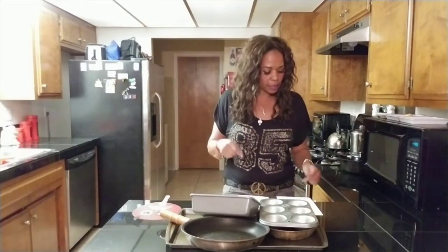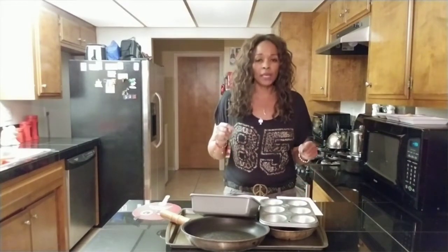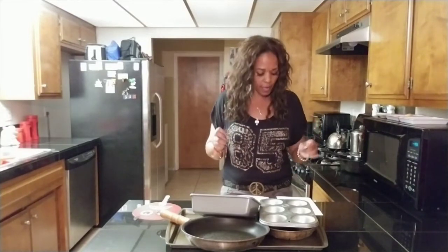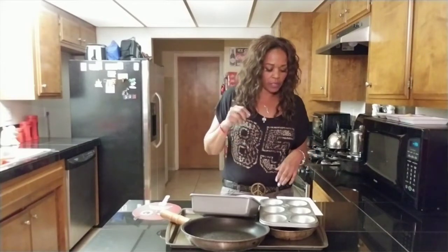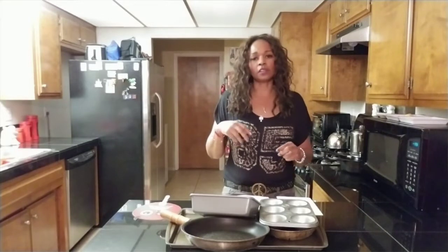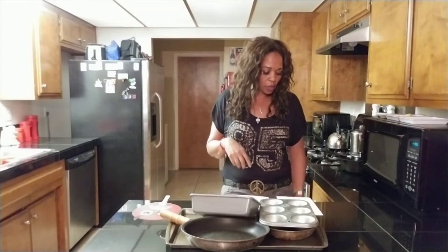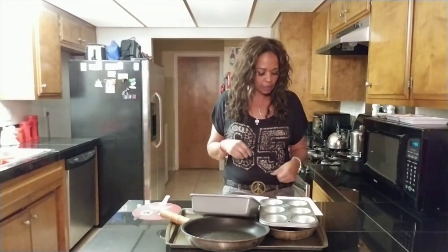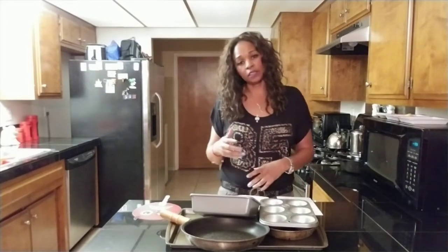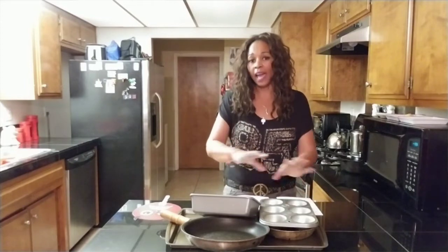Teflon is a name brand chemical known as PTFE, also PFOA, and also another name for it is C8. These chemicals can cause cancer according to the American Cancer Society. It can cause breast cancer, prostate cancer, ovarian cancer. This chemical is linked to cancer, so we shouldn't even have these Teflon pans in our kitchen cooking with those pans.